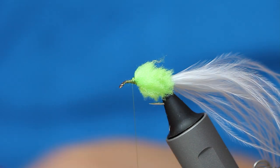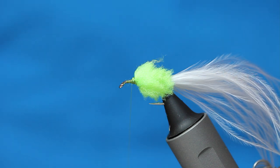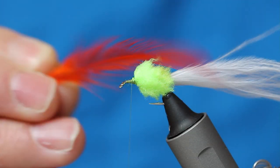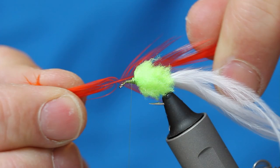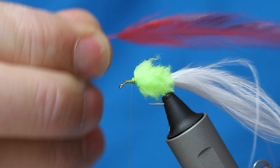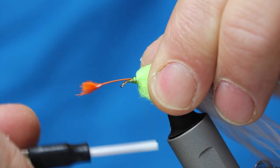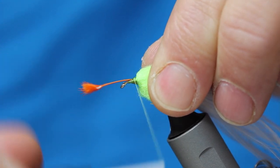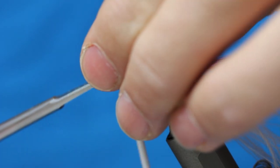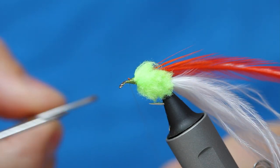Now I've got this beauty — that's a bright orange cock cape. I want quite a long feather because I want it to cover the body when it's splayed. So I've got one here prepared. I'm just going to take a bit of the hook shank and come up that taper, and down. Snip that.